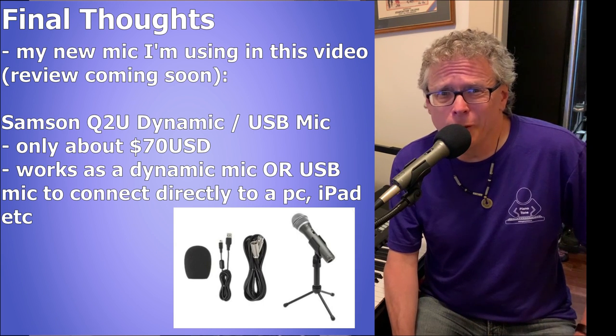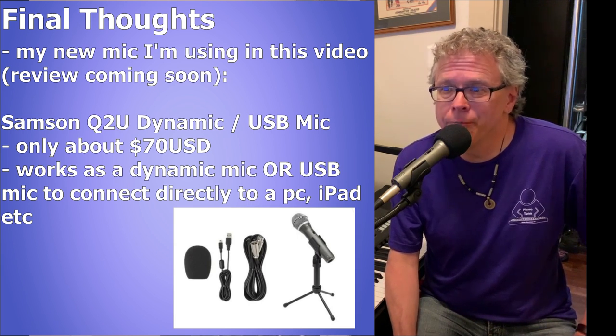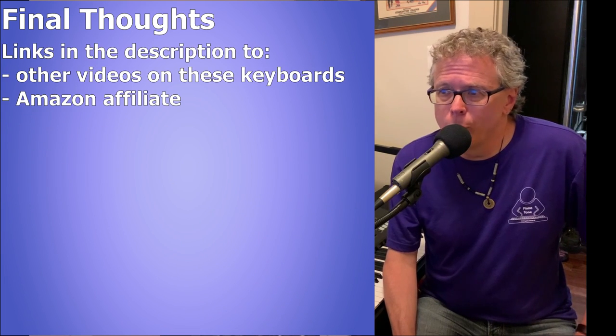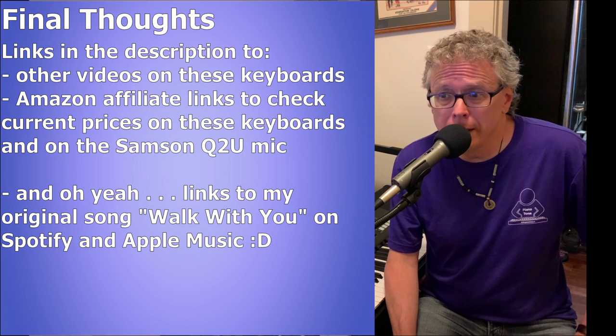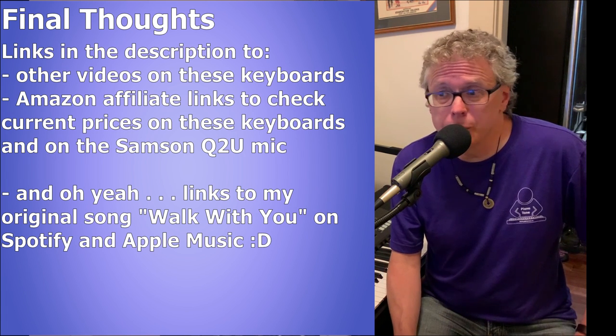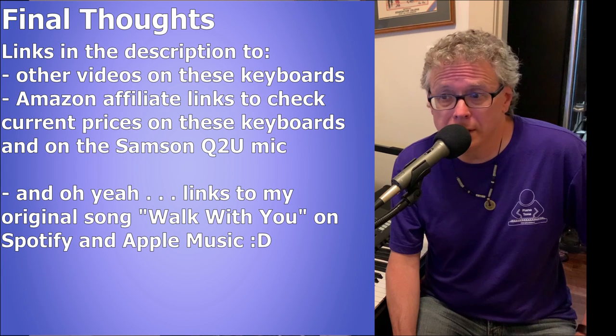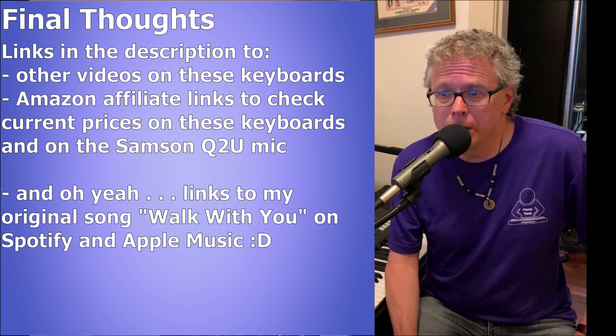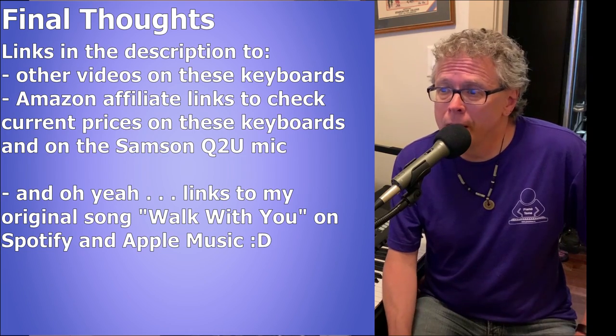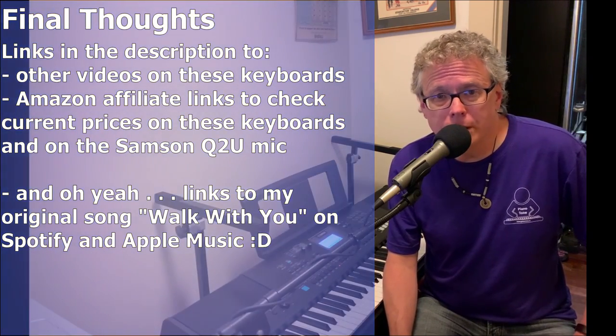I'll leave links below to other videos on these keyboards that I've made on my channel, as well as Amazon affiliate links for the keyboards and the Samson mic if you want to check out current prices. Thanks a bunch for checking out this video — feel free to smash the like button and subscribe to my channel. Thanks again for stopping by and have an awesome day.